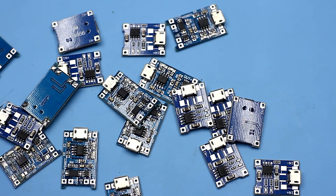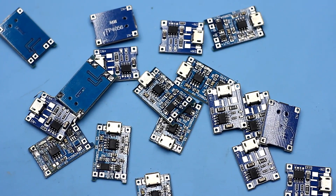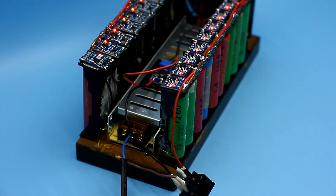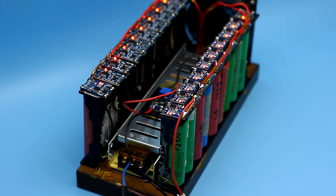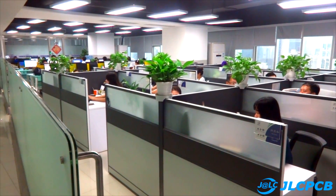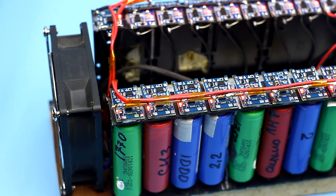For charging each battery, we will use a well-known board based on the TP4056. First, I wanted to develop a board for a line of 10–9 chips and send it to our partner, the company GLC. But this project had to be completed in the shortest possible time.